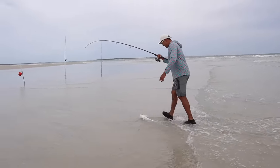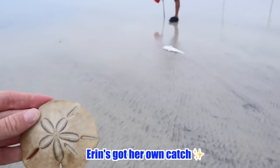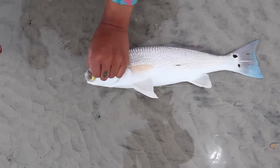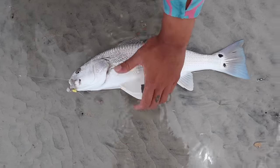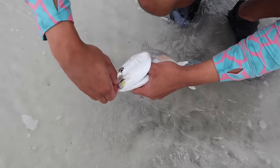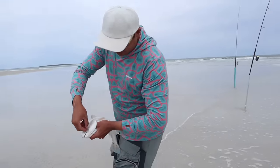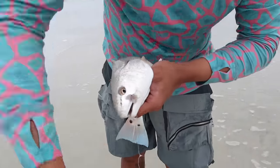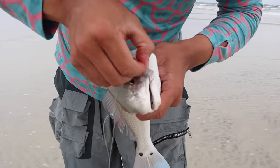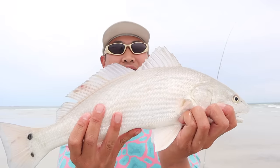Look at this! We just found that at the same time! It bit the starburst one — look at that! It's on the yellow starburst! A little puppy drum! I think this is a keeper sized drum. Awesome! And look, it bit both of them — it bit the one with the starburst and it bit the other starburst.